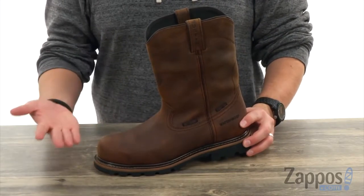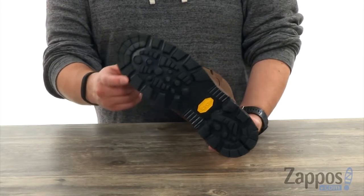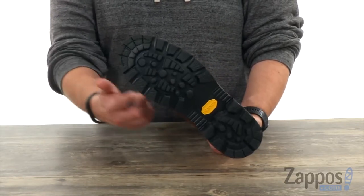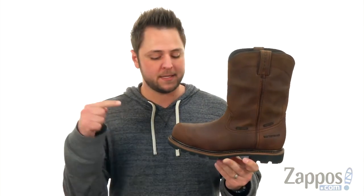Got a good amount of comfort down there in that footbed to make sure your feet feel great throughout the day. With that really sturdy Vibram rubber outsole here with that heavy lug pattern on to keep you steady on all different types of terrain. Keep your feet protected thanks to these awesome boots right here from Justin.